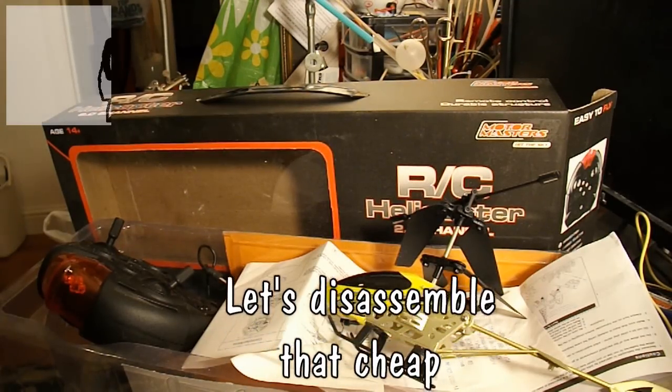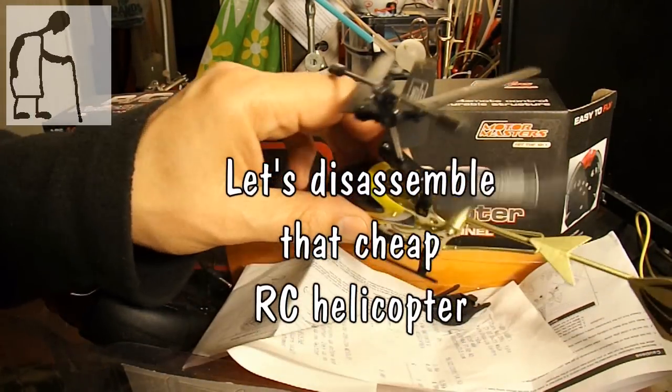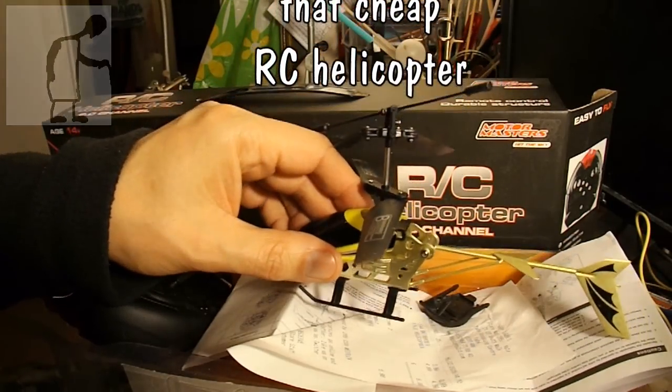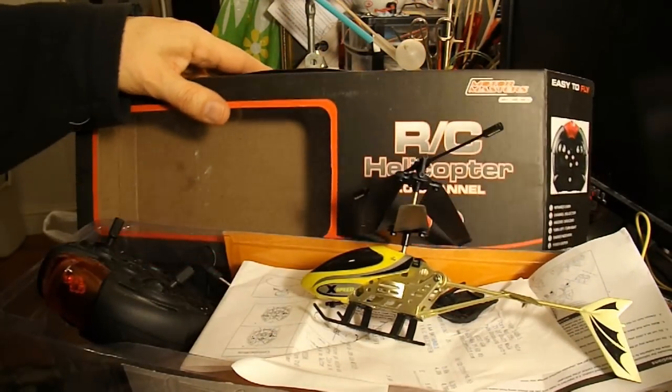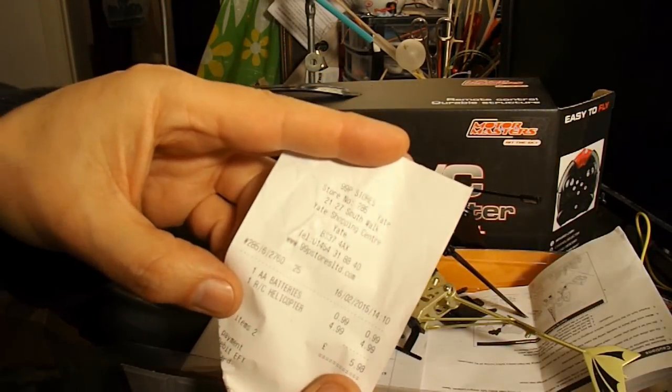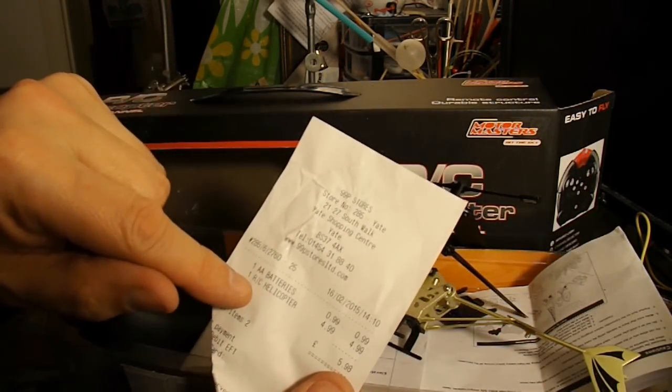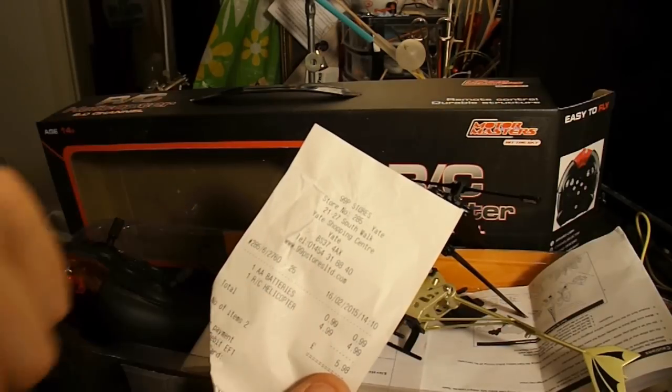Hi guys. I've been promising for quite a while that I'm going to take this little helicopter apart that I bought for £4.99, brand new, in the 99p store. RC helicopter, £4.99.